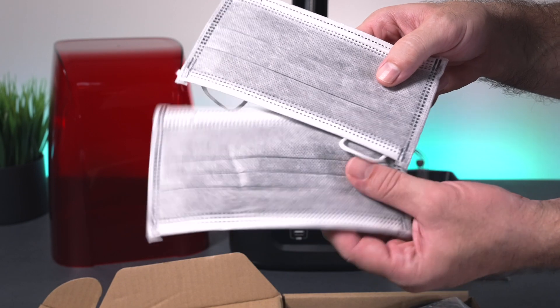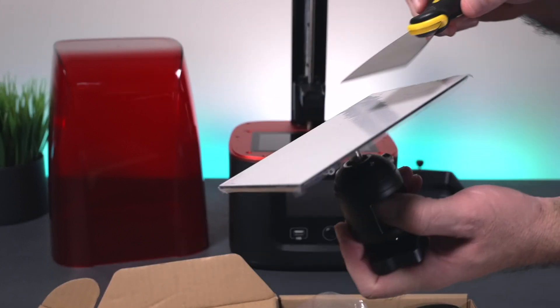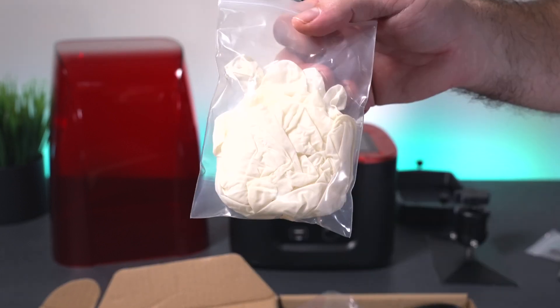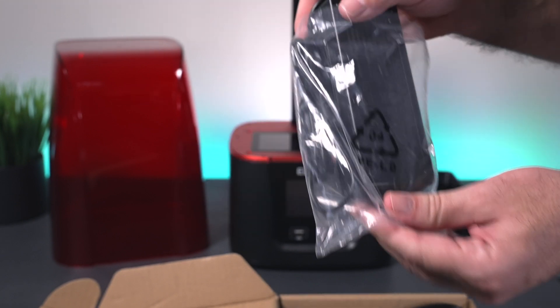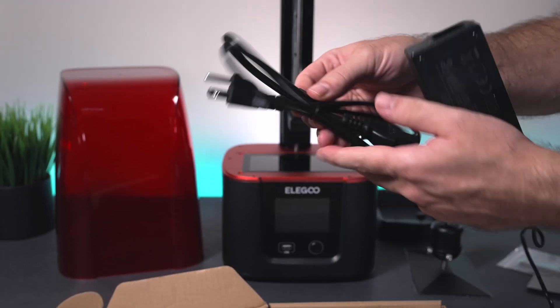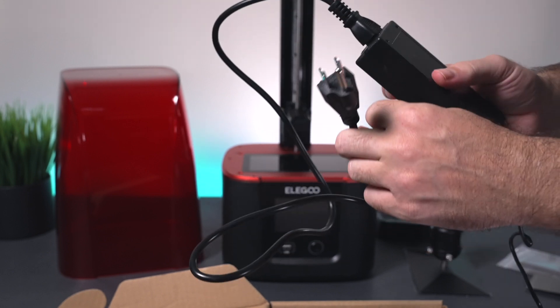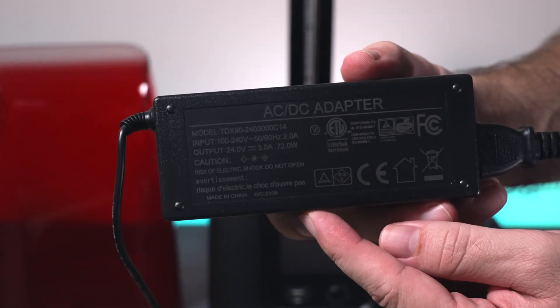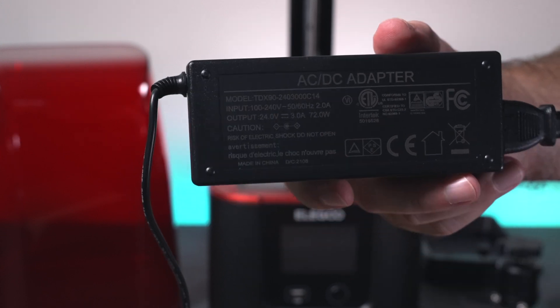You need filters to pour back your unused resin into the bottle. We get a couple masks, which is nice. We also get a normal spatula — this one you'll use to scrape your models off of the build plate. And then we've got some gloves; you definitely want to wear these when you're handling resin. We also have our power supply, which is the brick. This end plugs into the machine and the other end is a US-type grounded plug. The power adapter is 24 volts, 3 amps, which is 72 watts.